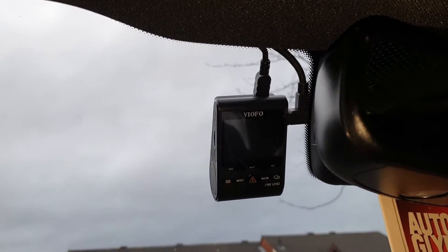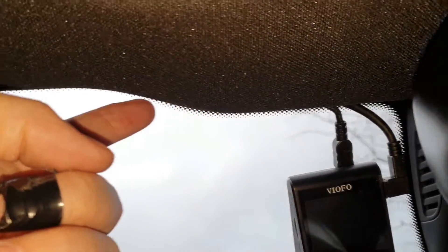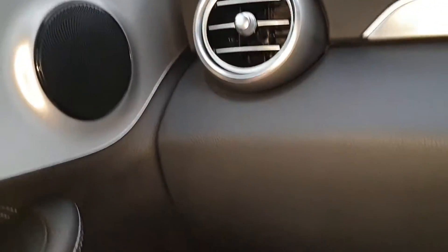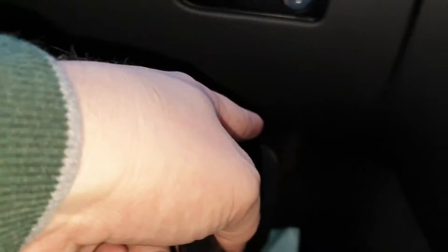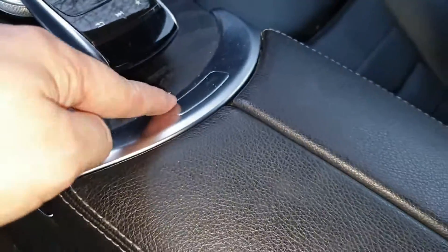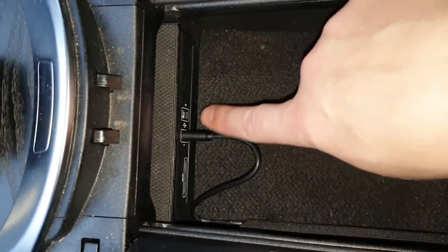The cam is now fully installed. The main power lead for the camera goes up into the roof lining, along the door — don't go behind the airbag, stay above — then you run down the door, goes under the dash, across the footwell, up the side, press the fancy button, and I drilled a tiny hole there. The power lead comes out into USB number one.